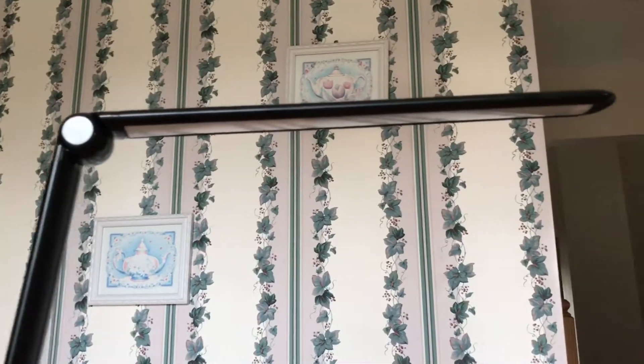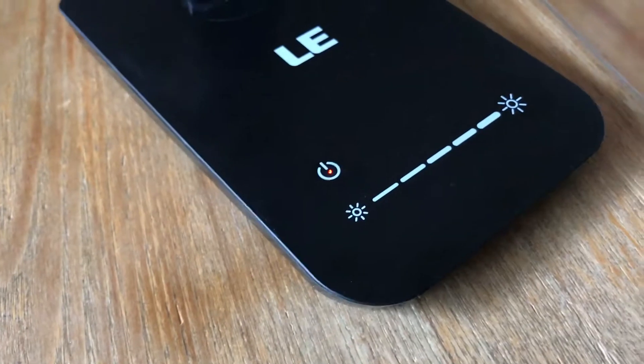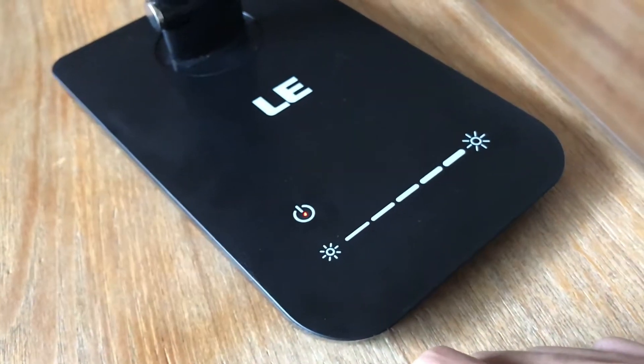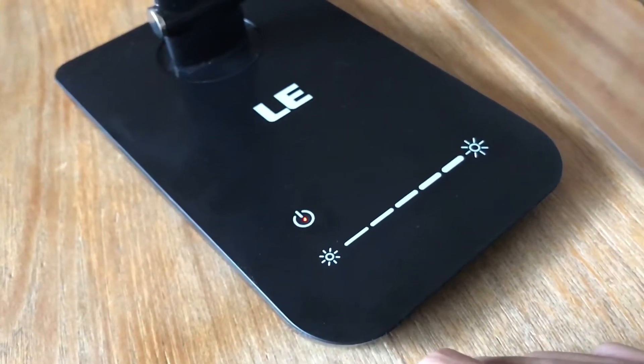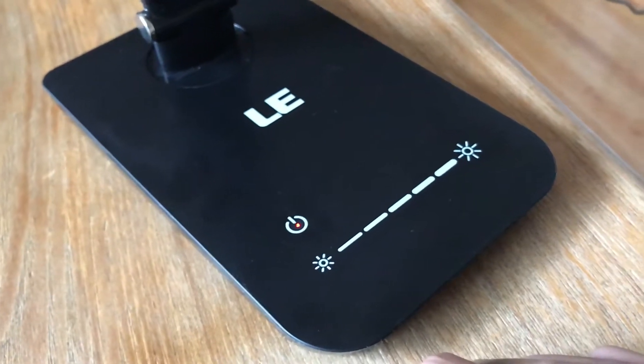First off, it features ultra bright LEDs. Even when off, as long as it is plugged in, the power button has a red light on it. It's not so bright that it'll distract you if you're trying to sleep, but it is bright enough so that if you're looking for it, you can find it very easily without having to turn on the lights.